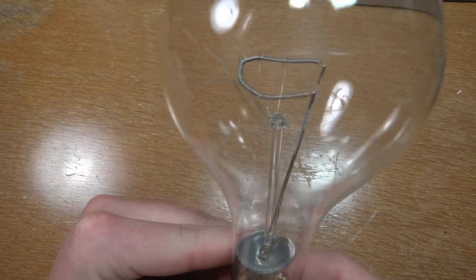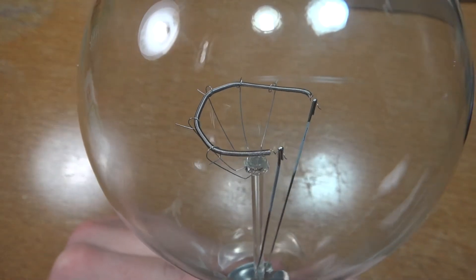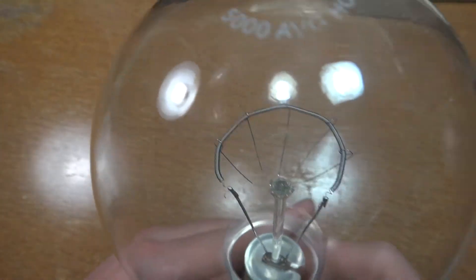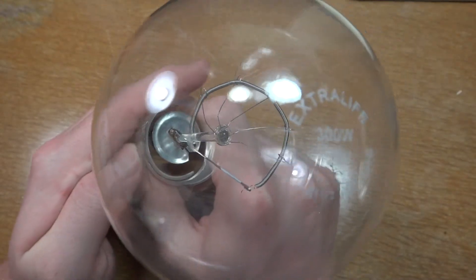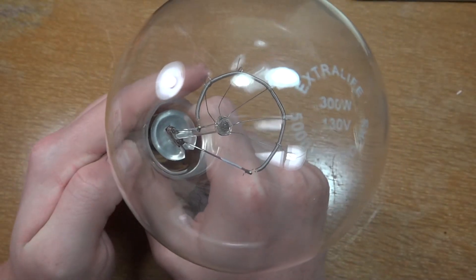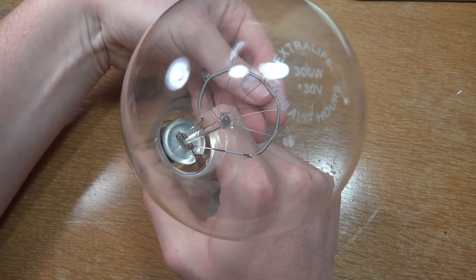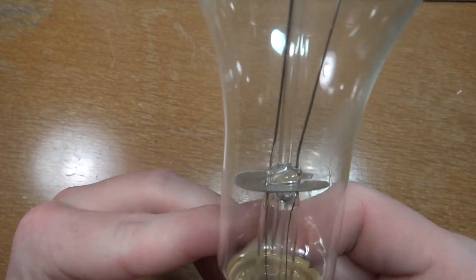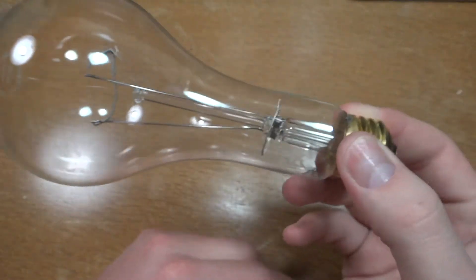So here's the bulb itself. We have a nice thick filament — you can see that thing, it's very good quality, a lot of supports. On the top we have the etch: extra life, 300 watt, 130 volt, all that other stuff. You have your heat reflector, whatever you want to call it, and a nice brass base.